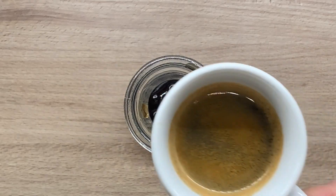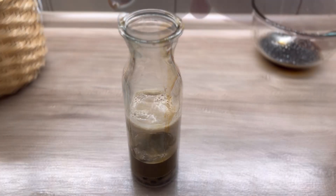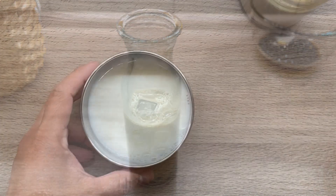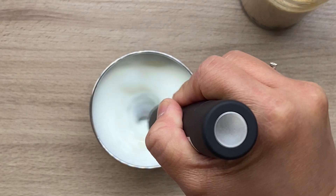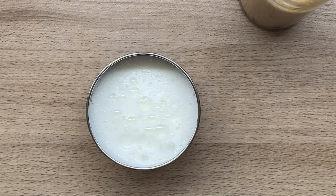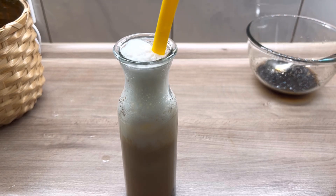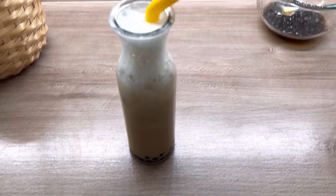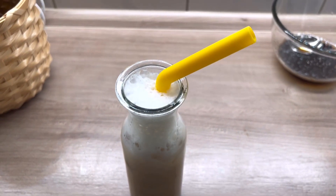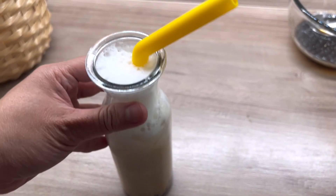So just like that, we assemble our drink: first the boba pearls, then the espresso and the milk, and of course some ice cubes. Let's make this milk foamy. There you go guys — a perfectly yummy iced coffee boba drink at home, very easy, with just three ingredients!